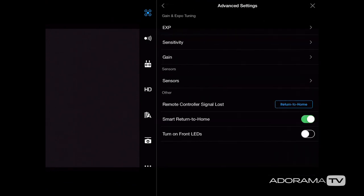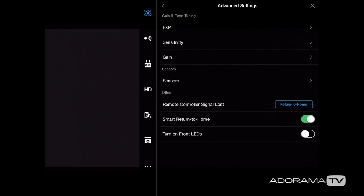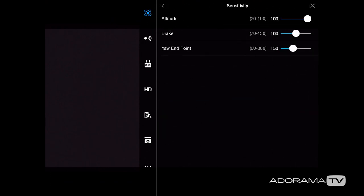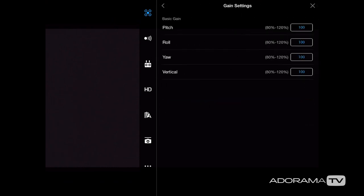Next is advanced settings, which takes you into gain and expo tuning. The EXP setting is the exponential curve controlling how the controls ease into certain positions. By moving the hairpin in the center of the chart I can change the throttle ease — and also the rudder and forward/right movement. Below that is sensitivity, where you can change things like braking responsiveness. Then we have the gain settings, which are for advanced flyers familiar with building their own drones. I don't change anything in these myself.